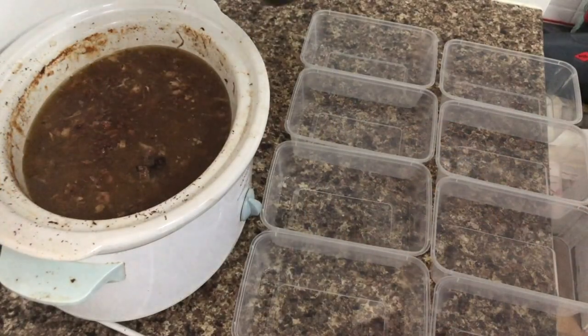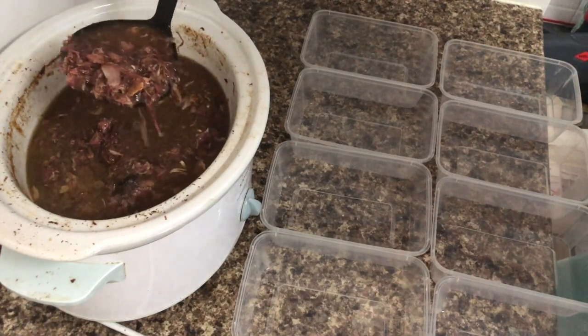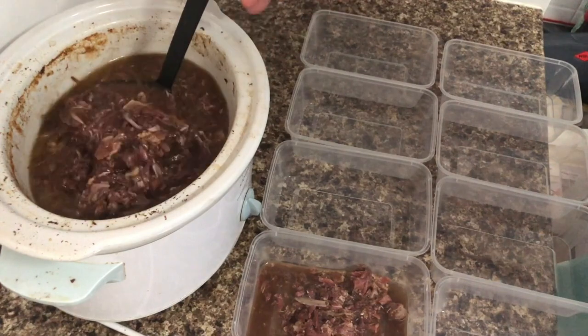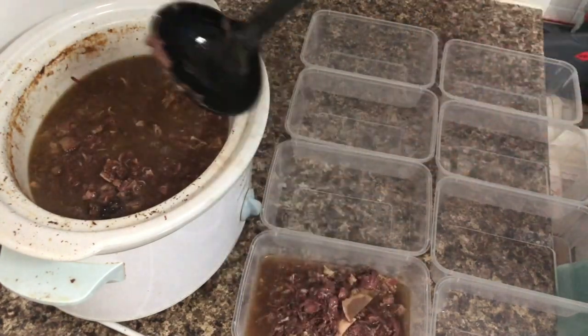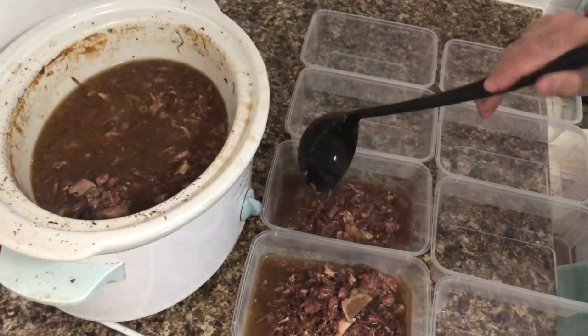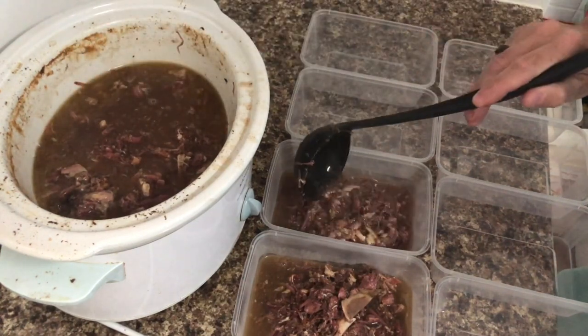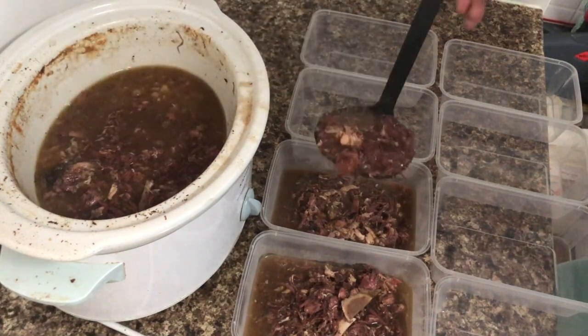Anywhere from 24 to 36 hours, I think, is about as good as it's going to get. It's been about 26 hours now that this one's been cooking. I basically just divide that up into portion sizes, which can be whatever size you like. As you can see, it's a very meaty broth.